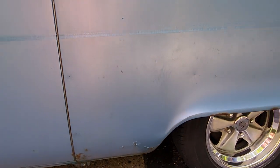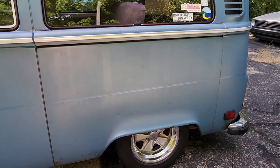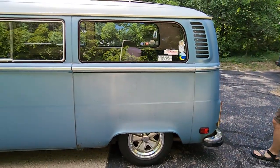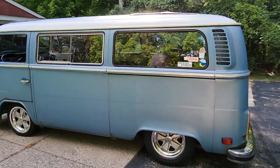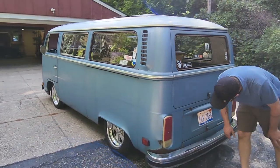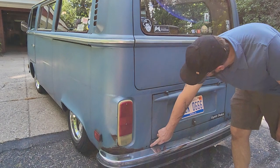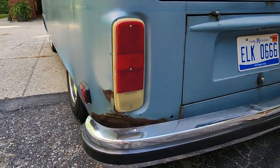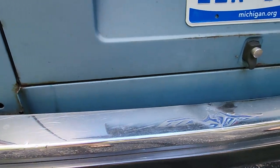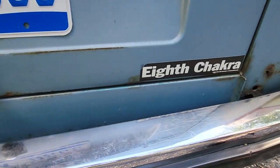That's covered in a bit more detail in the underside video. Back behind the bumper here, just a couple of rust holes around that battery tray area — kind of may have collected some water at one time.